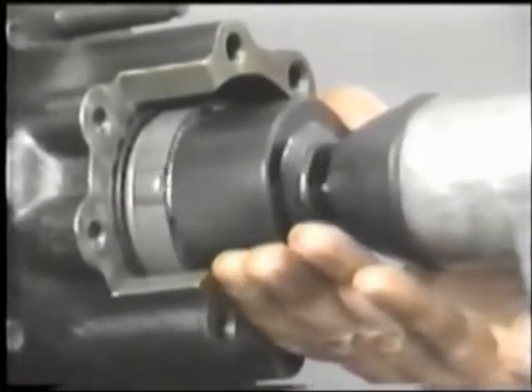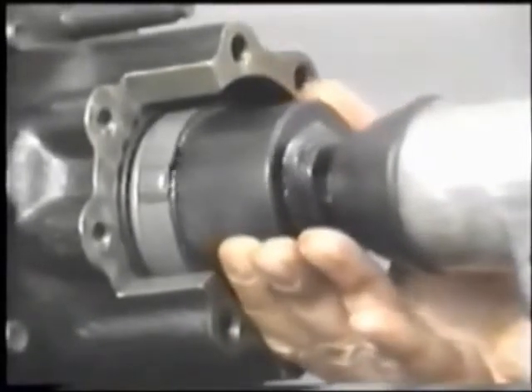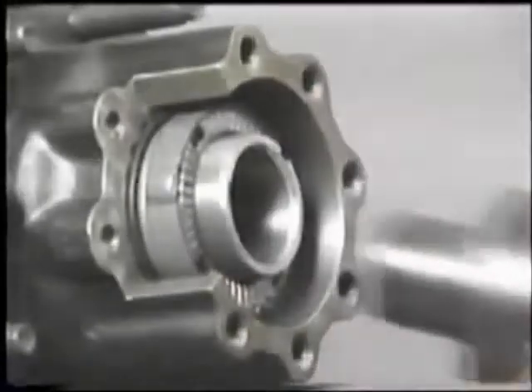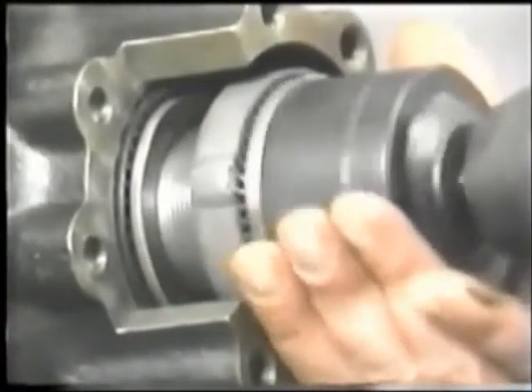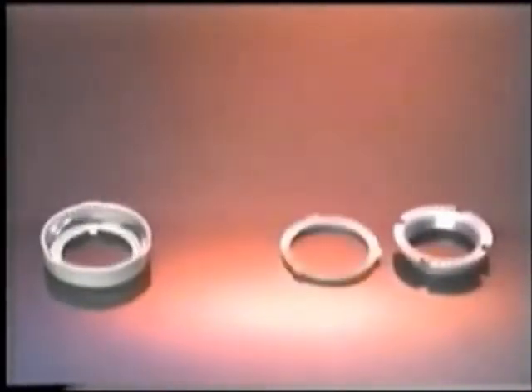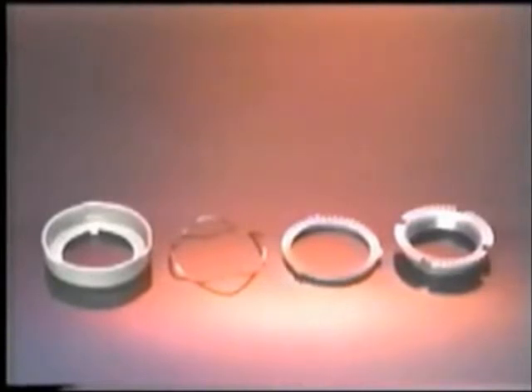To seat the bearing, back it off a quarter turn and re-torque the wheel nut to the final specification. That's all there is to it. The wheel bearing is now properly seated, and the bearing and wheel are securely locked yet easily removed later for vehicle servicing.